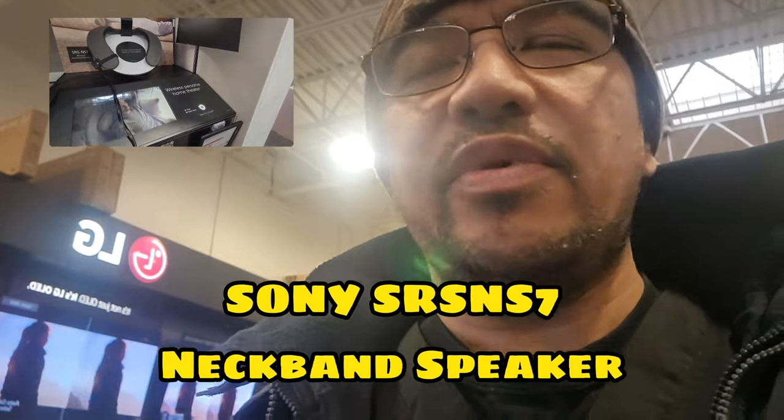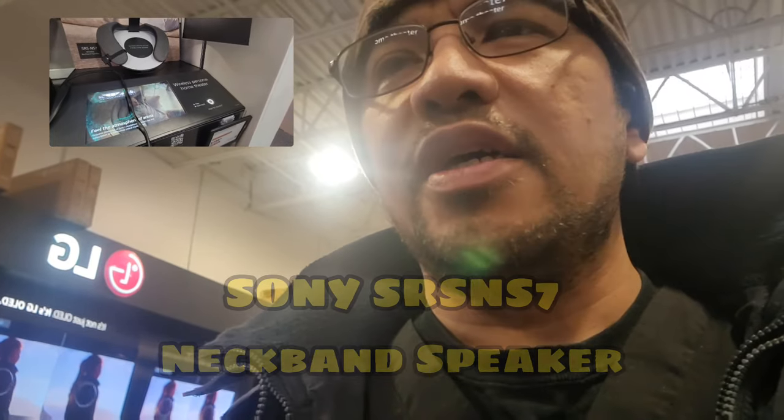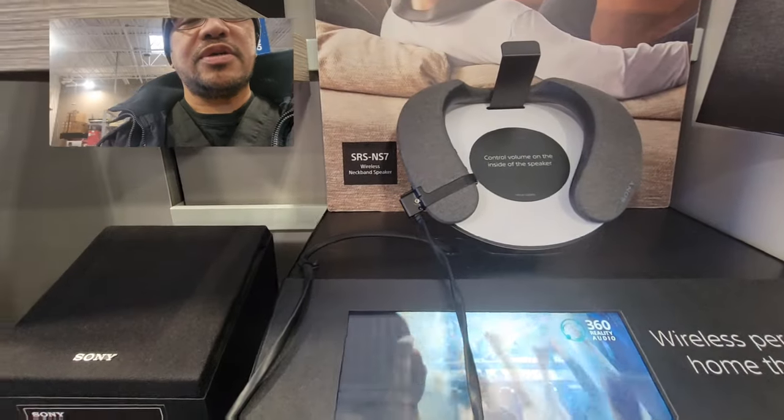Hey guys, it's Ian and we're here at Best Buy to check out the new Sony — well, it's not really headphones, but they call it a wireless neckband speaker.